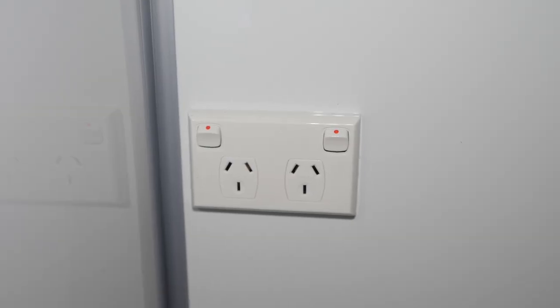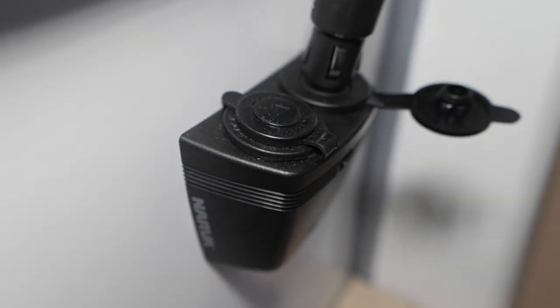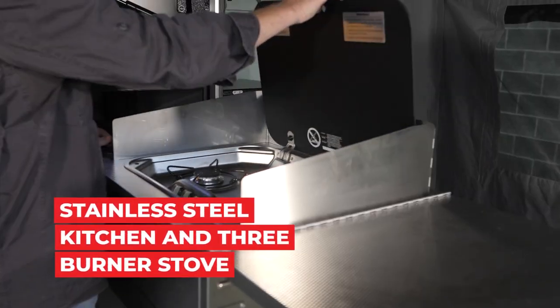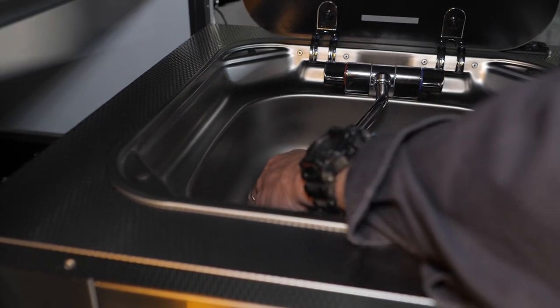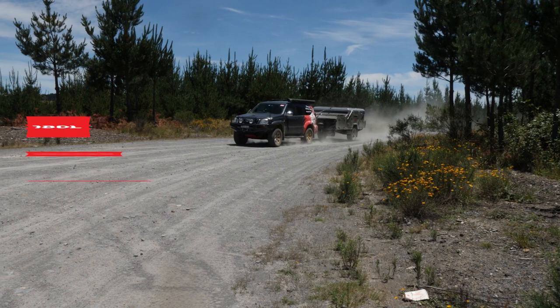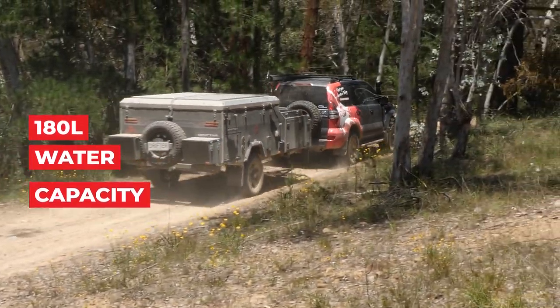The two 240-volt power points are standard, as are two internal 12-volt outlets. The Drifter comes standard with a three-burner stove — that's going to allow you to make the most amazing meals out on the road. The sink next to that is connected to two water tanks via a 12-volt pump: a 100-litre tank and an 80-litre tank, allowing you to stay remote for longer.